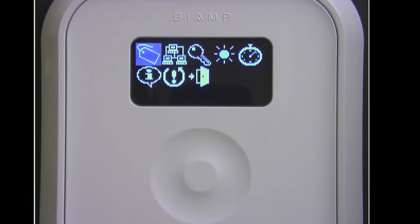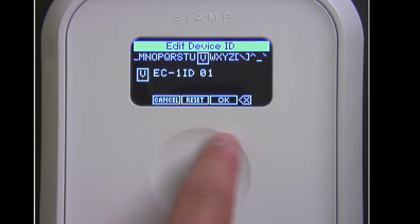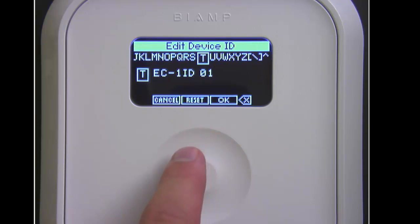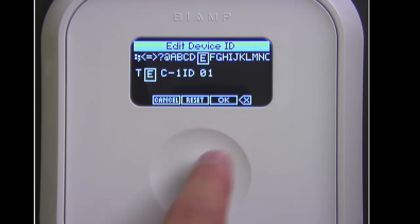The first item in the menu, which looks like a name tag, is where we can set the device ID. I could set the device ID right from the remote if I wanted to, but I could also set it in device maintenance.